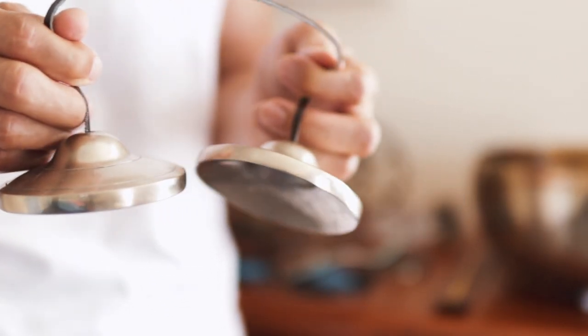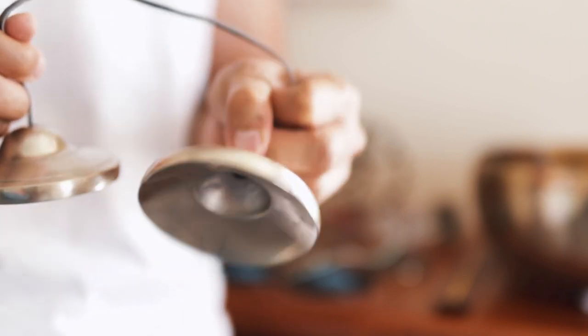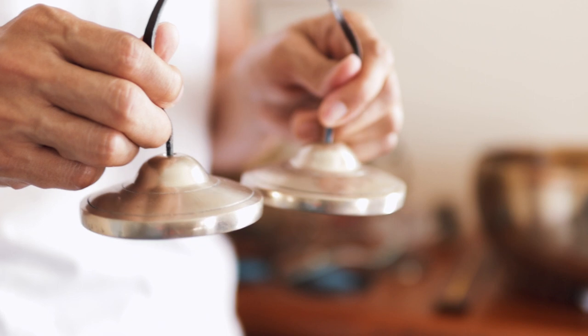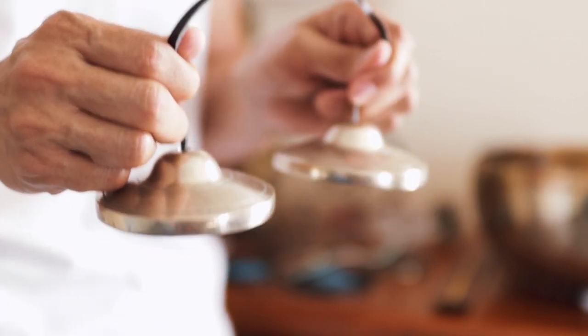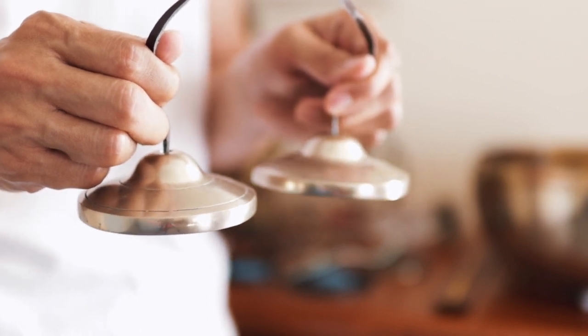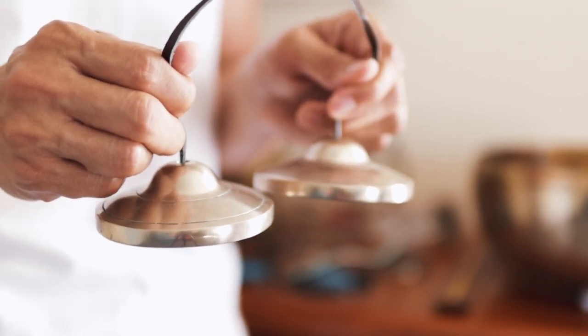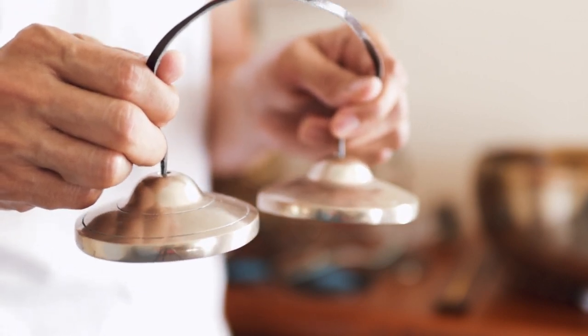There are various sizes of tincture bells. This one is quite large, about three and a half inches in diameter. The large ones produce a rich resonance, and the sound they emit lasts longer. So you have to wait longer before you strike them again.